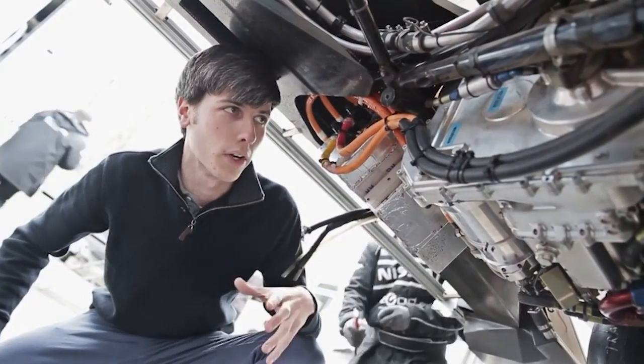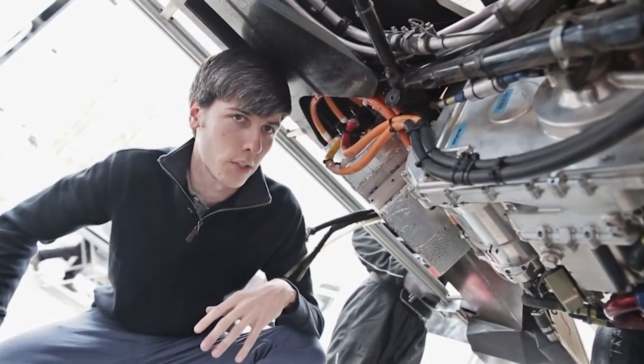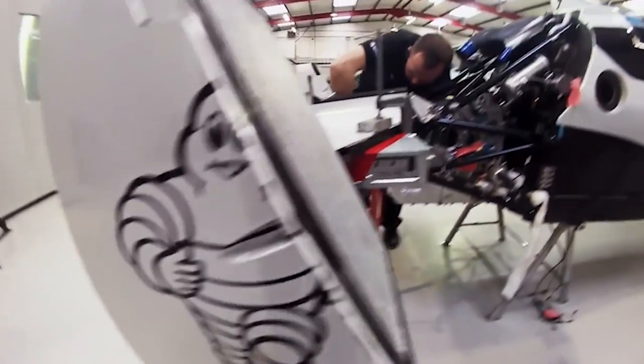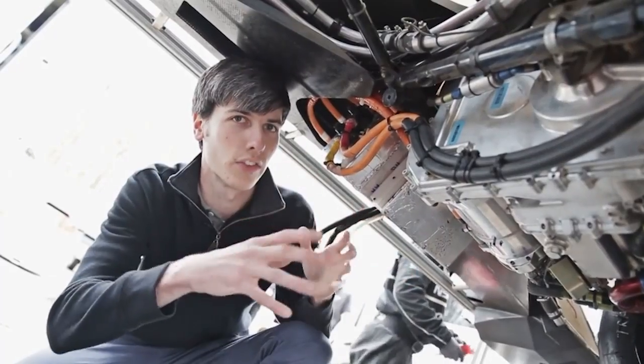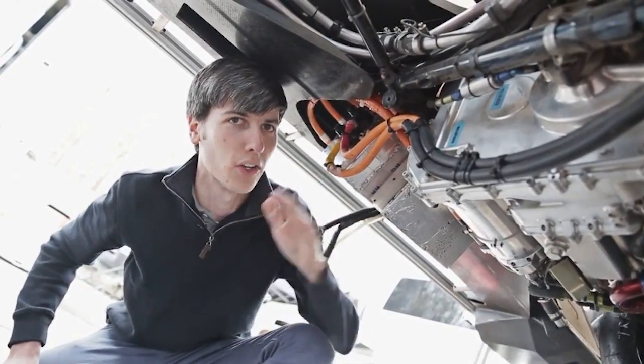This engine actually doesn't have a starter motor. Instead it uses the onboard electric motors to start the engine. Both the engine and the electric motors are geared to the same transmission — the clutch engages, you'll hear the engine fire up, and then the car will take off.